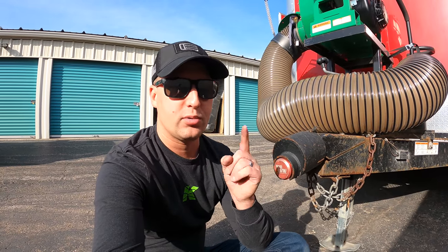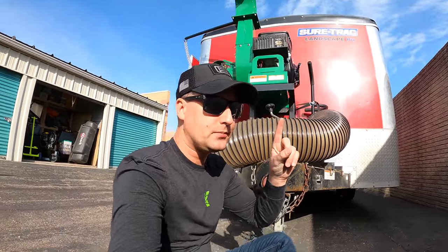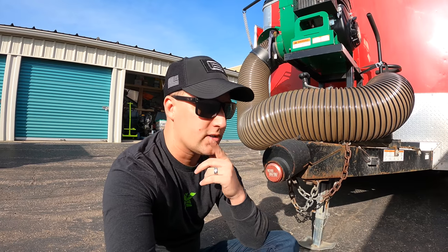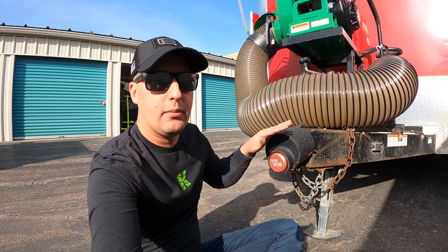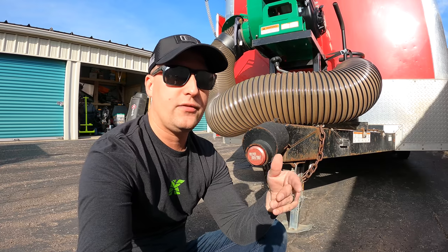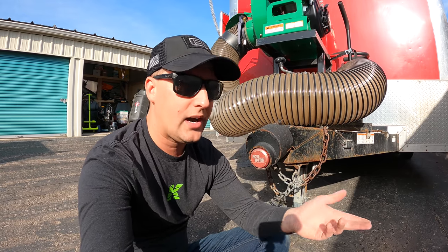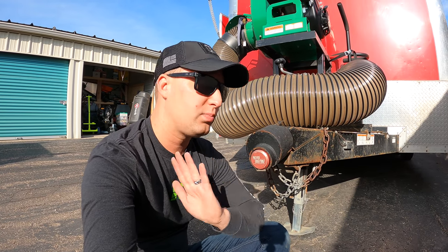These are not cheap — 250 to 300 bucks — but they are a Brian's10 partner which saves you 10% on orders online. When you have a 10 to 15 thousand dollar trailer and a 10 to 15 thousand dollar lawnmower — at least one, if not two — add a bagger unit, your tools, trimmers, and blowers, you're rocking 30 to 50 thousand dollars of equipment inside the trailer plus the 10 grand for the trailer. So budget for a good coupler lock. It's 300 bucks protecting 50,000 dollars and your livelihood. If your trailer is stolen, you're out one to two weeks of time dealing with insurance claims.